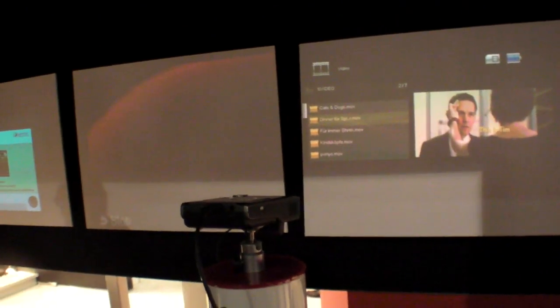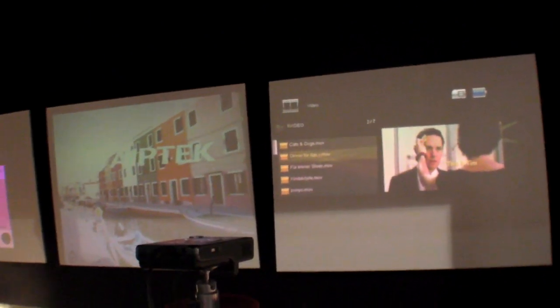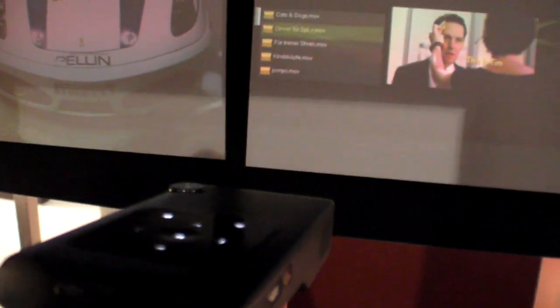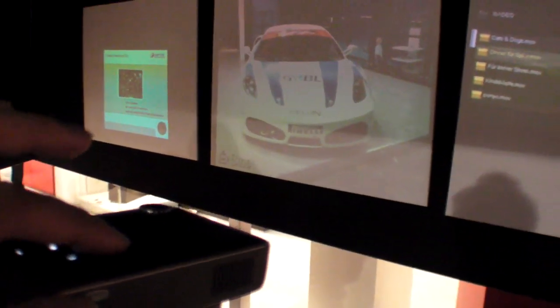That's wide VGA at 16 by 9 ratio. There's also a media player included — it can play back videos, photos, and music directly from an SD card or from a USB stick.